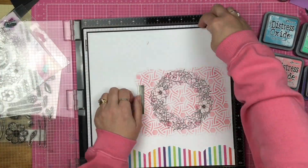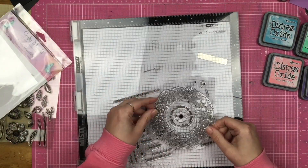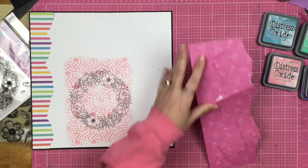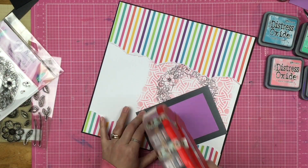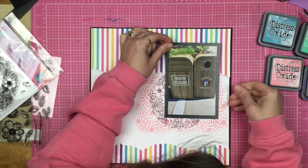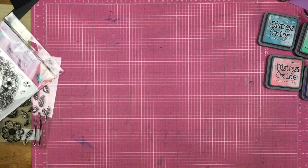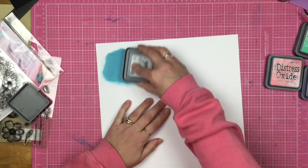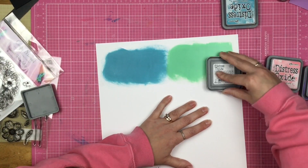Now I'm going to figure out where I want that stamp and go ahead and stamp it down with my Misti. I am using the Brutus Monroe Raven Detail Ink — it is my favorite permanent black ink ever. It is alcohol marker safe and waterproof once it's dry, so you want to heat set it if you're going to use it with any other kind of medium.